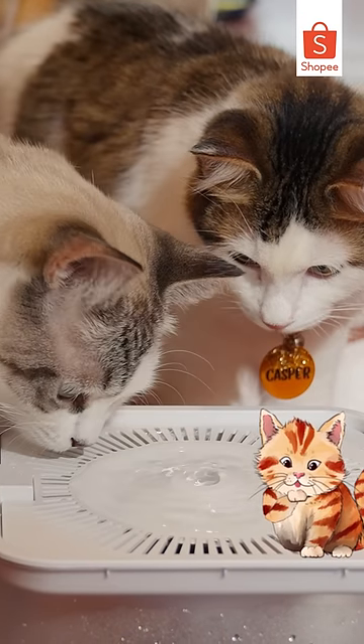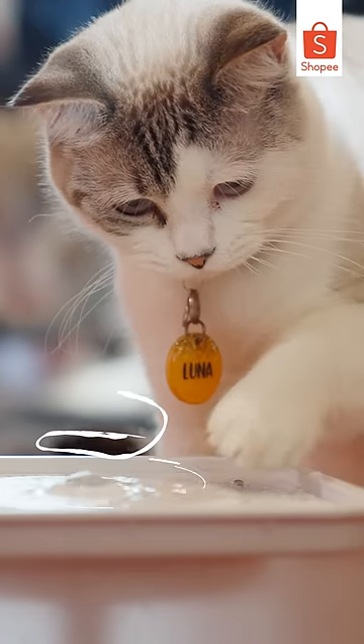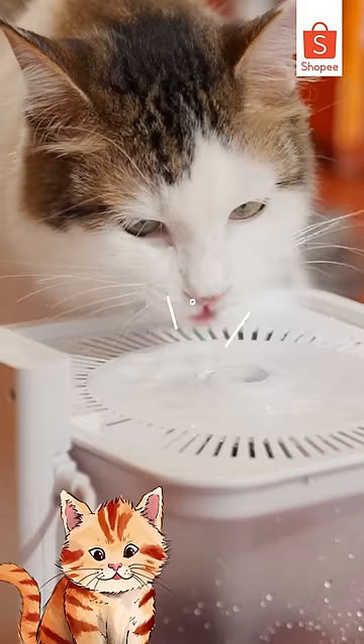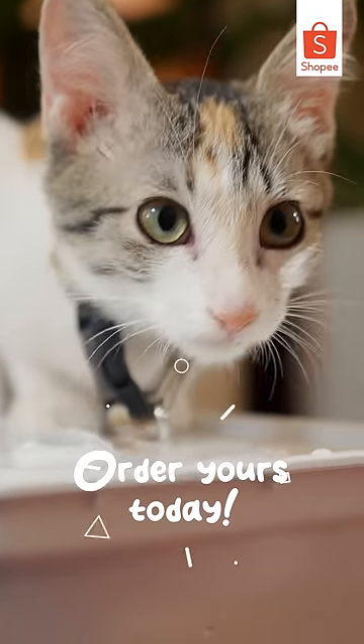And with its large capacity, it's perfect for households with a lot of pets. Give your pet the gift of convenience and hydration with the Motion Sensor Wireless Automatic 2.5L Cat Water Fountain. Order yours today.